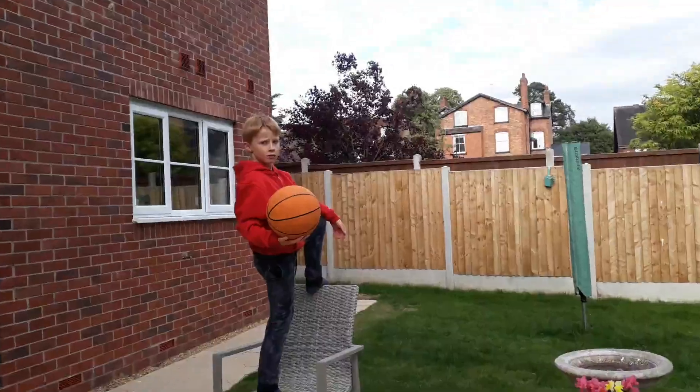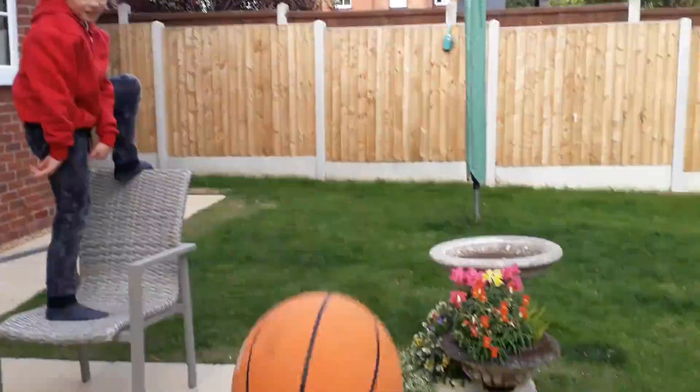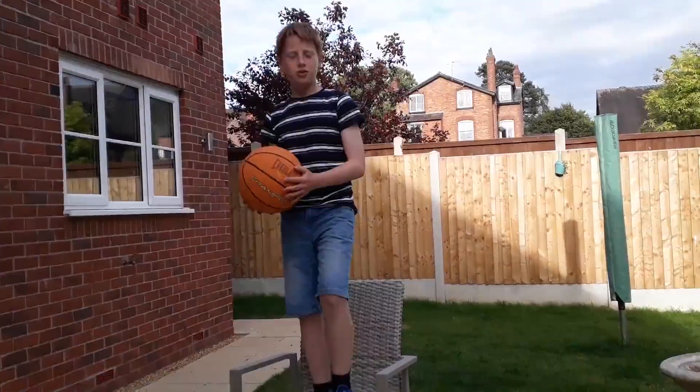Harry's turn. Are you ready? Was that it? Alfie's turn. My turn.